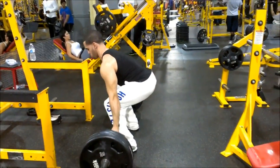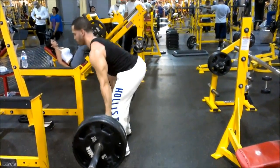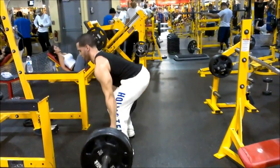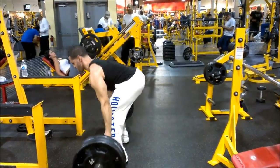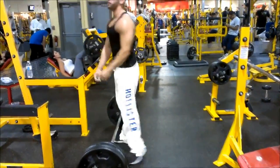A good tip I can give you guys on deadlifts: use a hook grip — that's going to allow you to get a better grip on it. When you go up, drop the weight all the way down and just start a new deadlift right from the start. This allows you to use your legs and puts less stress on your lower back so you don't end up injuring yourself.